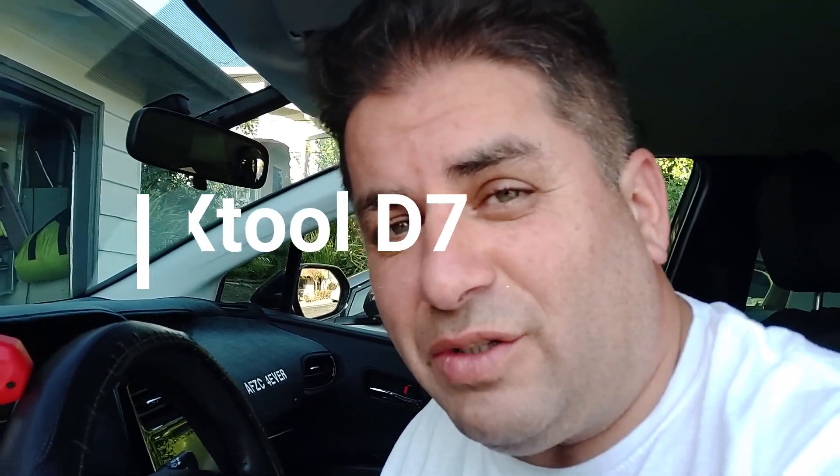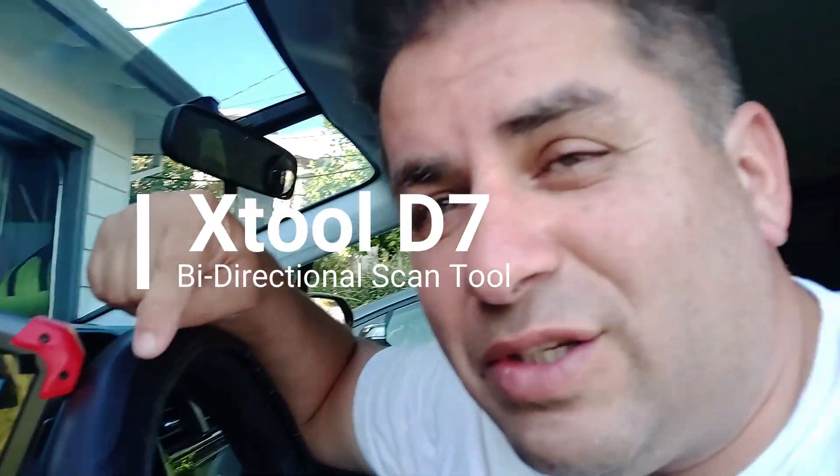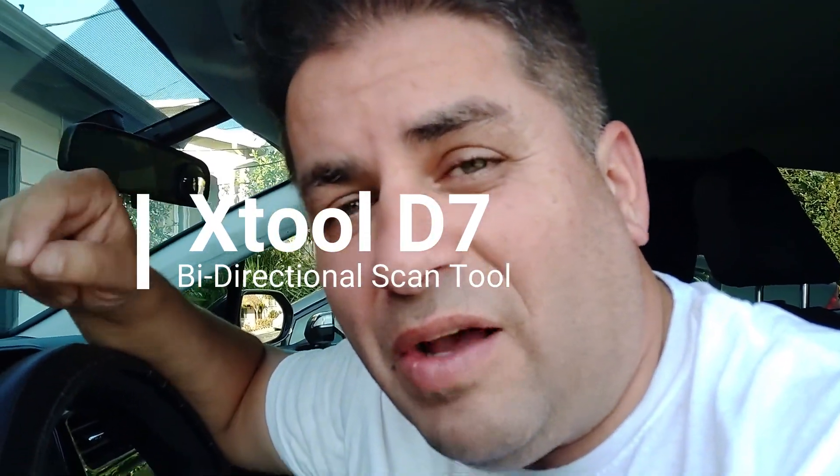Greetings everybody, this is RandomFix and in today's video we're going to be putting the XTool D7 to the test. This is an OE level scan tool that has bi-directional support, which is pretty cool because now you don't have to rip your whole car apart — you can just test the component. So if you're not sure why your power window is not working, you can roll it up and down and that will give you a better idea of what's going on. This unit is currently under $500 for a bi-directional scan tool, and I'm going to show you guys how to use it.